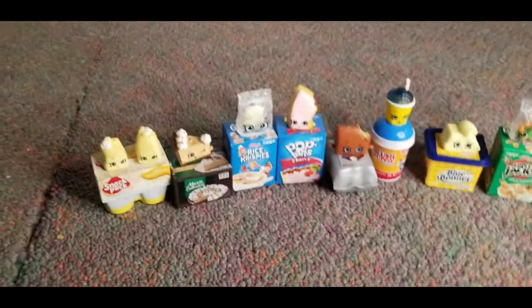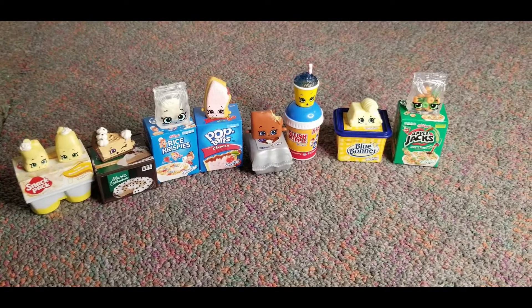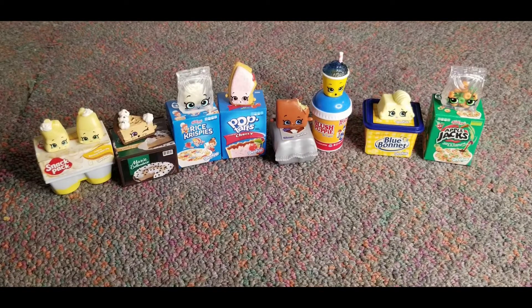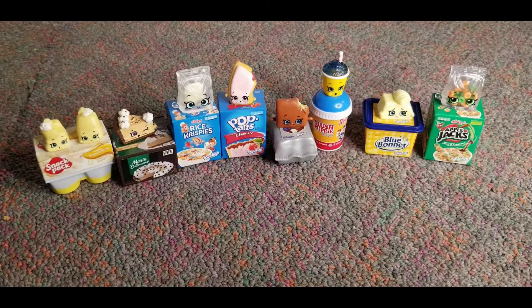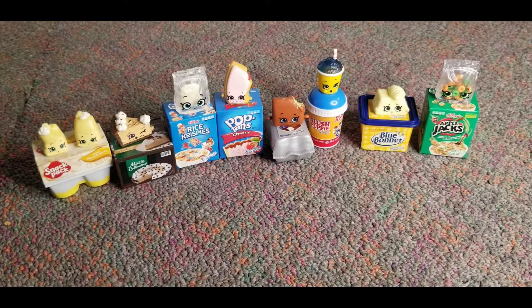Okay so these are what we got. What was your guys' favorite? Oh my gosh, I don't know. I really like the pudding. Sorry my stars got out. But I'm going to end this real quick. So I hope you guys enjoyed this — thumbs up, subscribe, and I will see you all in my next video. Bye!